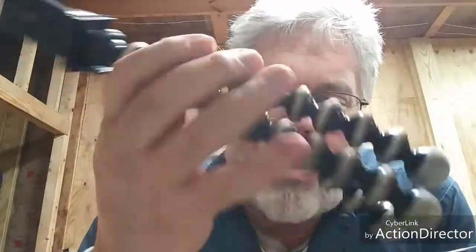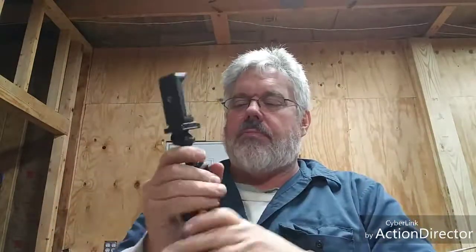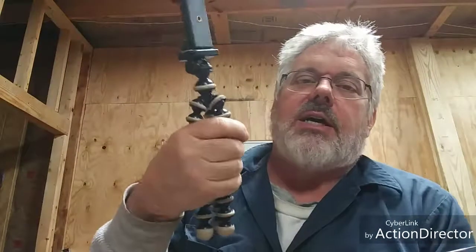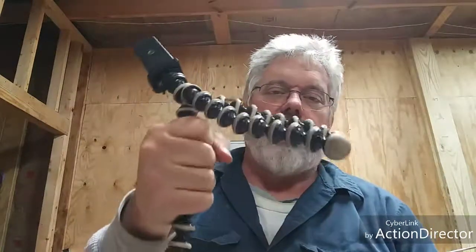I've had no problems with it falling over. It is very light, so it may blow over in really gusty conditions, but you can always wrap it around something or fold the legs way out so it'd be real hard to blow over. The legs are really stiff and everything works out really well. It fits in my hand pretty good — I wear a 2XL glove — but you can carry it like a selfie stick. If your hands are smaller, no problem.